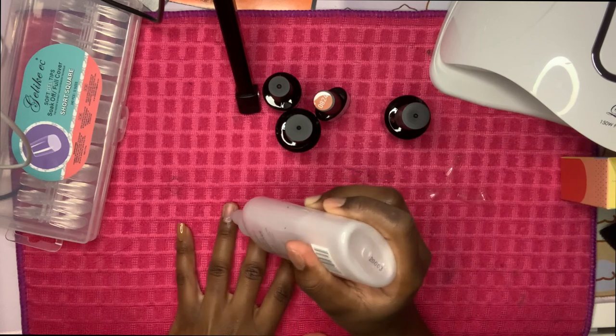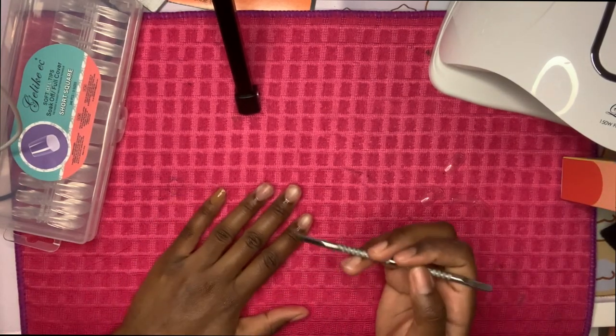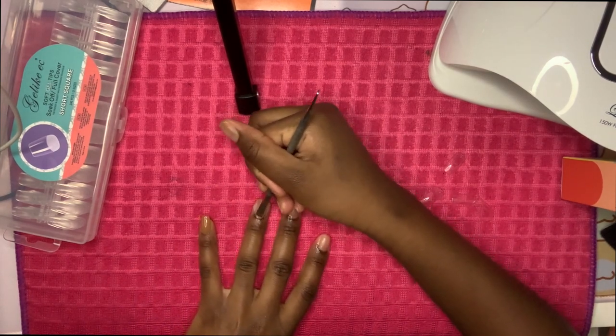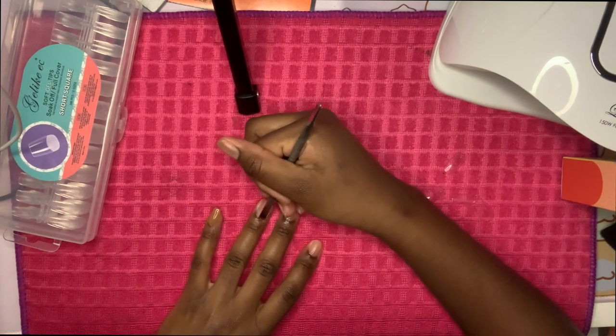So I just add a little cuticle remover, and don't forget to grab your cuticle pusher. I'm going to use this to push my cuticles back — it shouldn't hurt. It's not as soft as I want it to be, but it works.